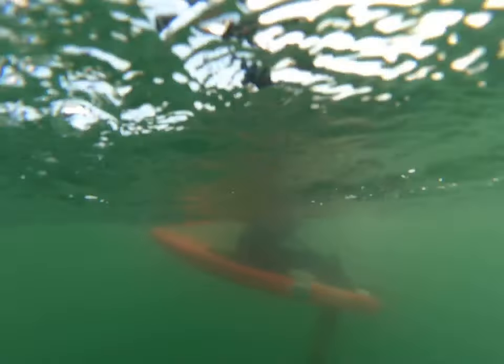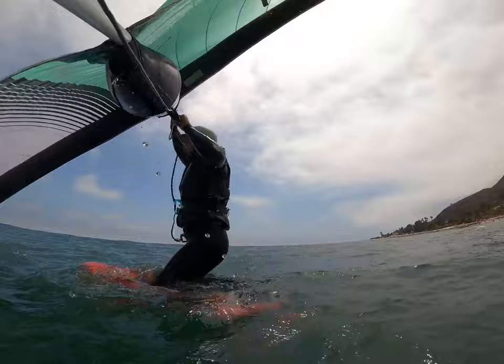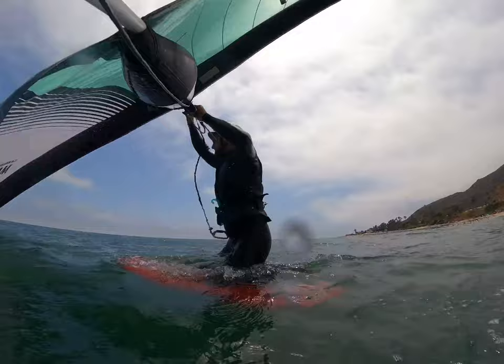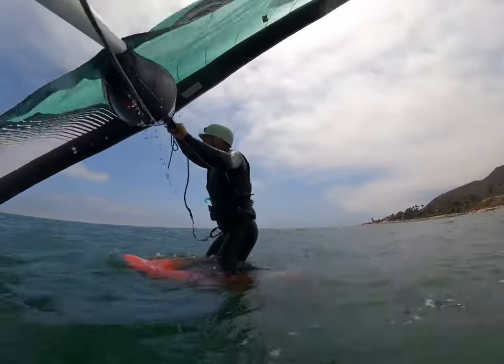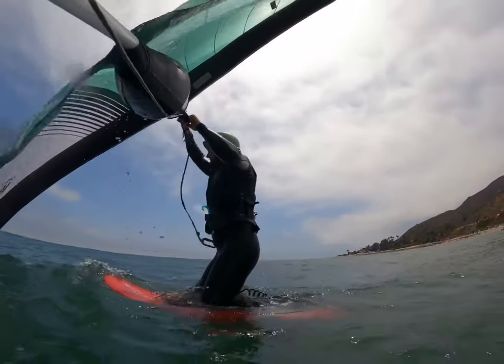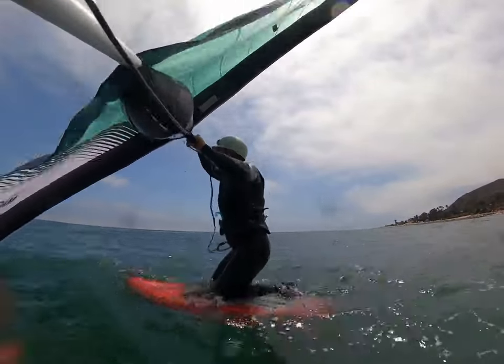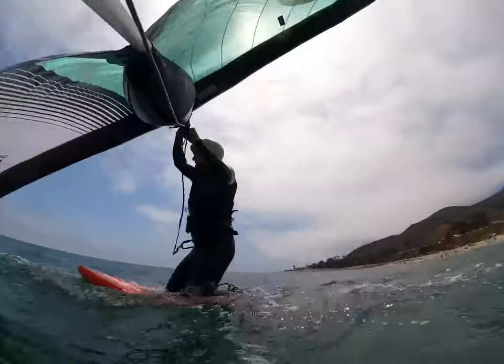Eventually I do feel a little something, so I get up and try. You can see I'm having trouble even getting the wing in the air, and that's when I realized mounting the GoPro to the back of the wing is a mistake for a light wind session.